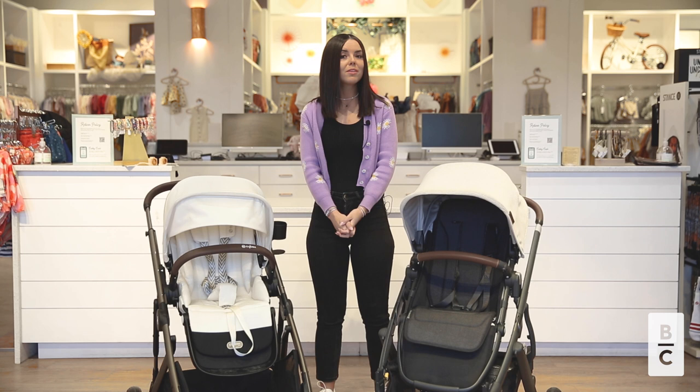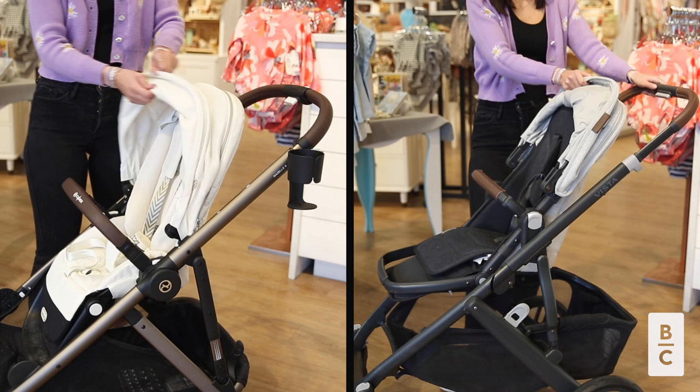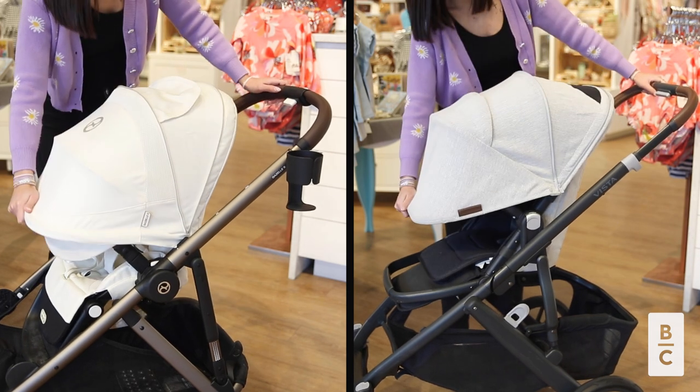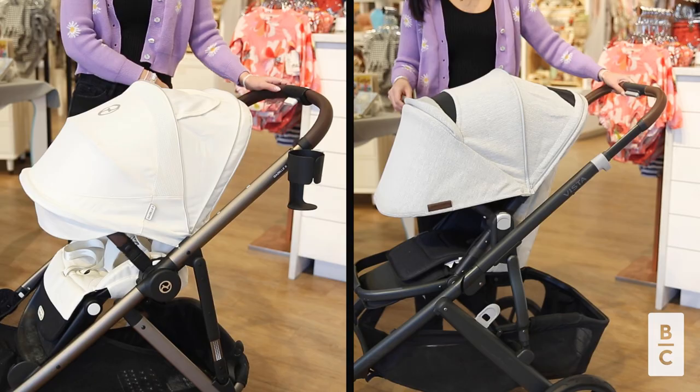Another similarity is that both of these canopies have a very generous coverage. Both strollers extend on three panels. The Cybex does have an eye shade that does pop out. I also love that both strollers have great ventilation in the canopies.